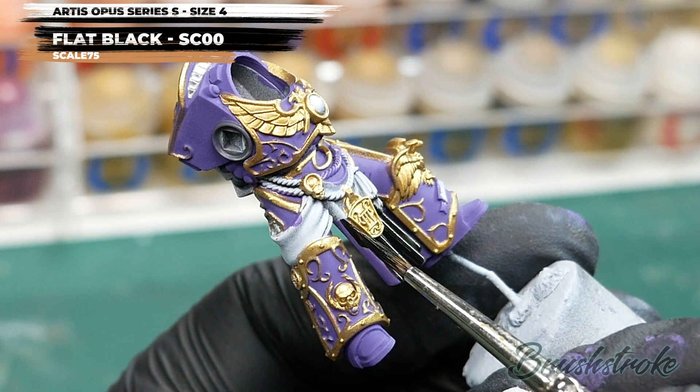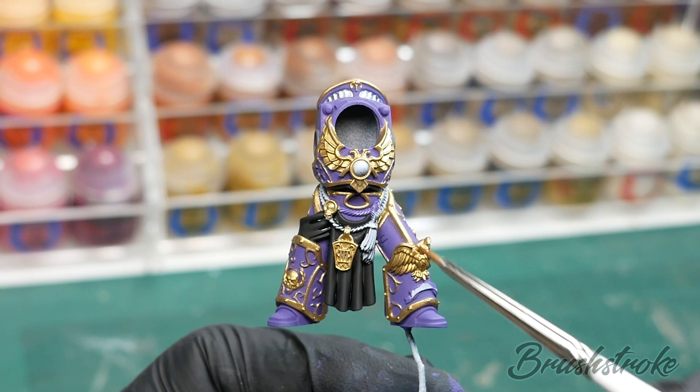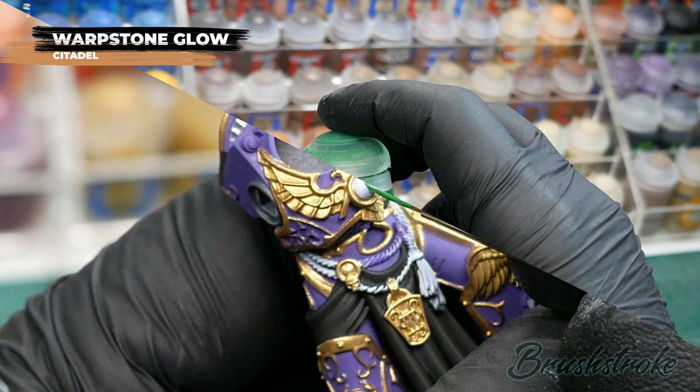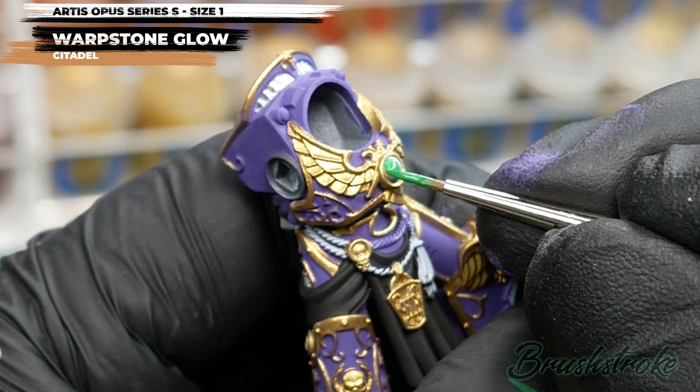Moving on now, I'm going to turn my attention to base coating all of the gems on the model, and for this I'm going to use some Warpstone Glow from Games Workshop. I want the surface of these gems to be ultra smooth, so I've thinned the paint down a little bit more than usual, and I'll probably have to paint two or three coats to get a solid finish. Because many of the gems are quite small, I've switched down to my size 1 brush so I don't overload it with too much paint.